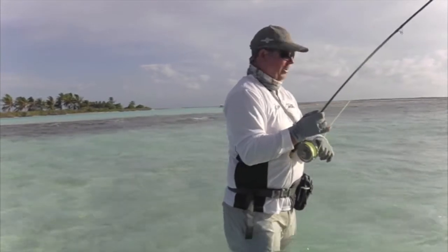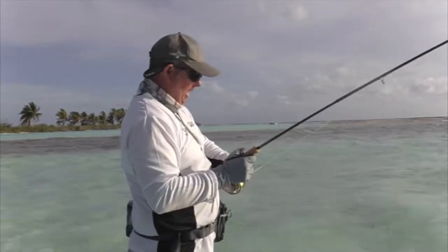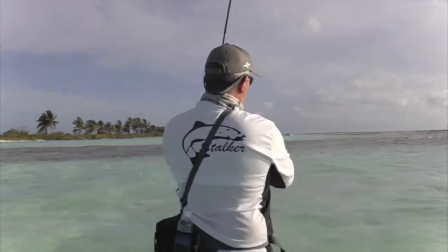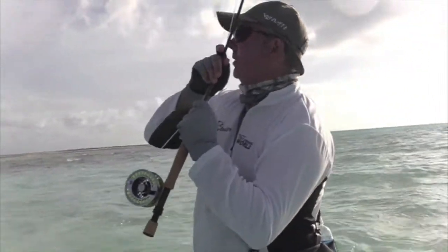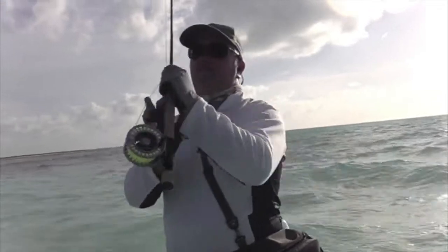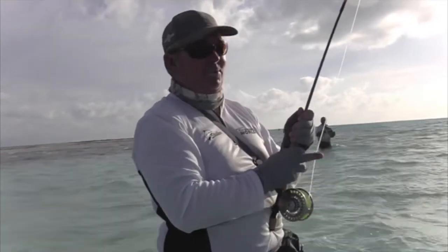I'm probably winding him back now. They'll generally have two or three runs and then you pretty well tire them out. There are some big ones in there that'll be way over a magical ten pounds. Here we are playing a three pound bonefish in magnificent surroundings, but there are bigger ones there — you just can't help it.